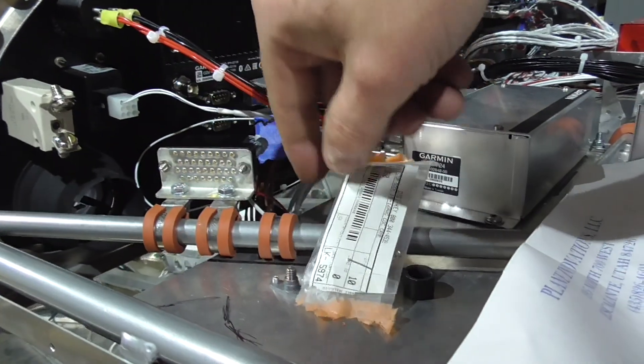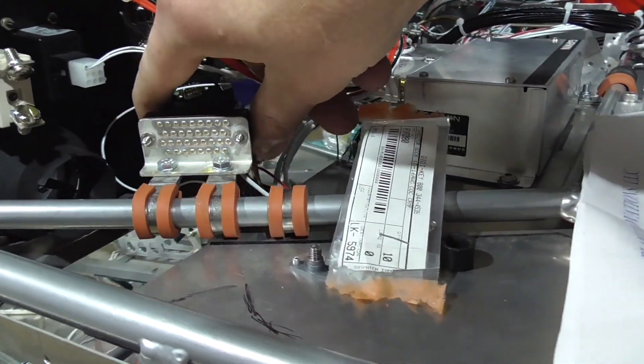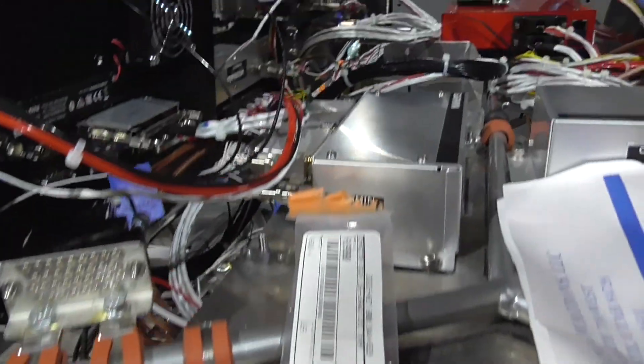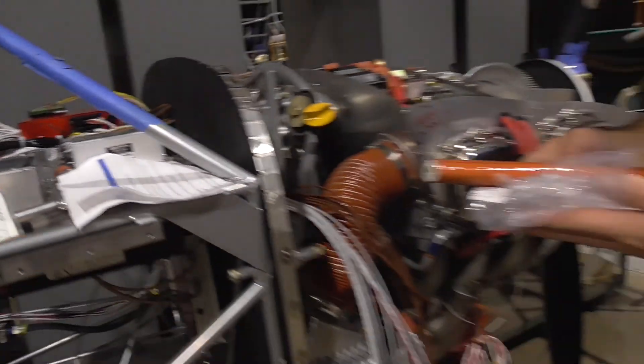This is a grounding block, and I isolated it to keep it from ground looping. These aren't the right size, so I ordered some more.